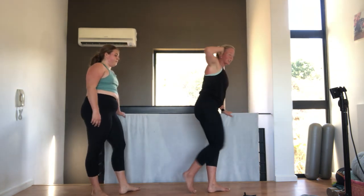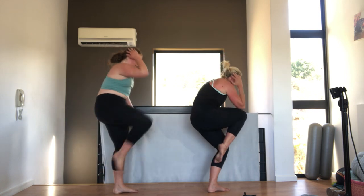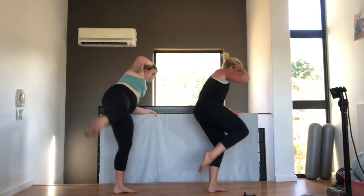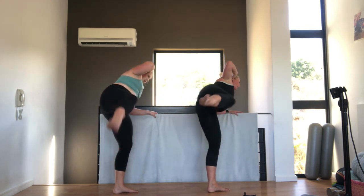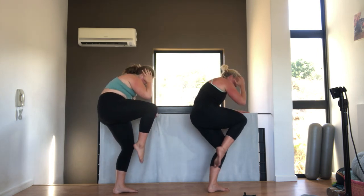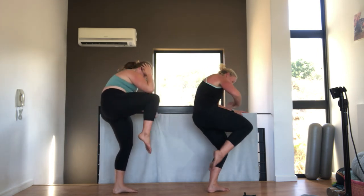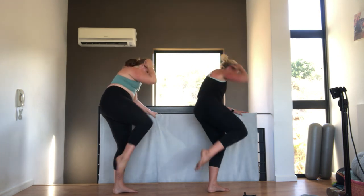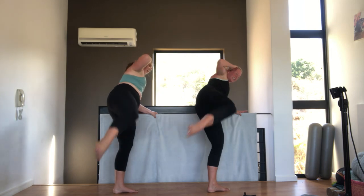Hand behind your head. You're going to crunch. Kick out. Four. Ten. Really tuck under. Nine. Eight. Tummy pulled in. Seven. Six. Five. Squeeze those abs. Four. Three. Two. One. Very nice.